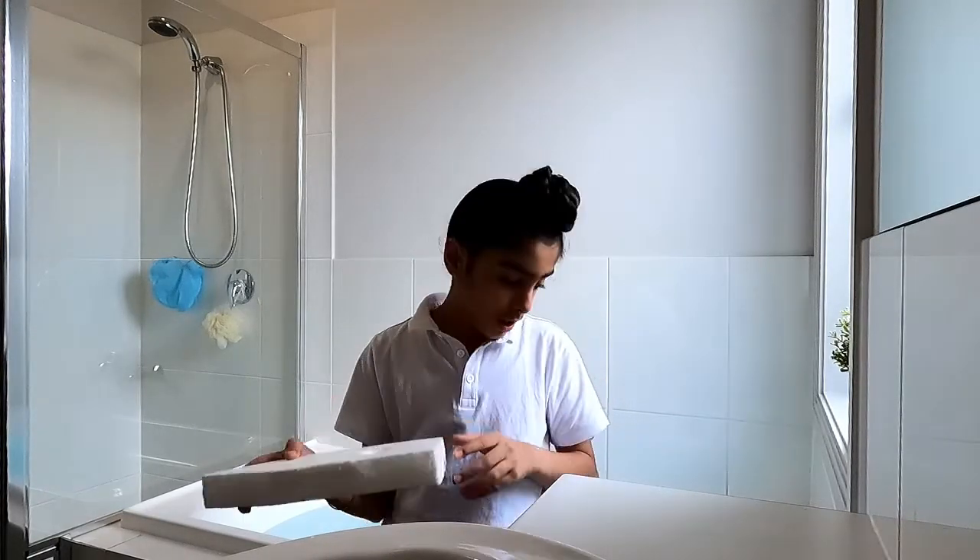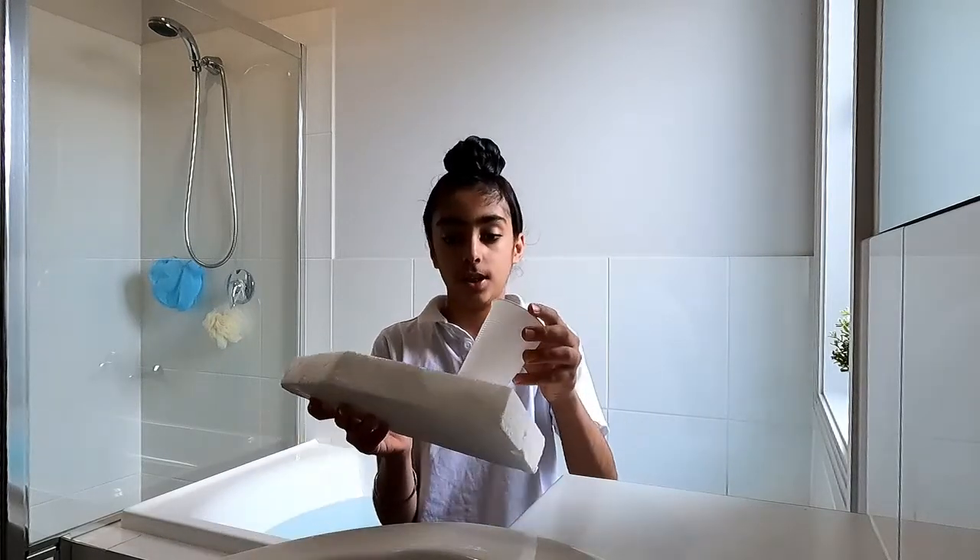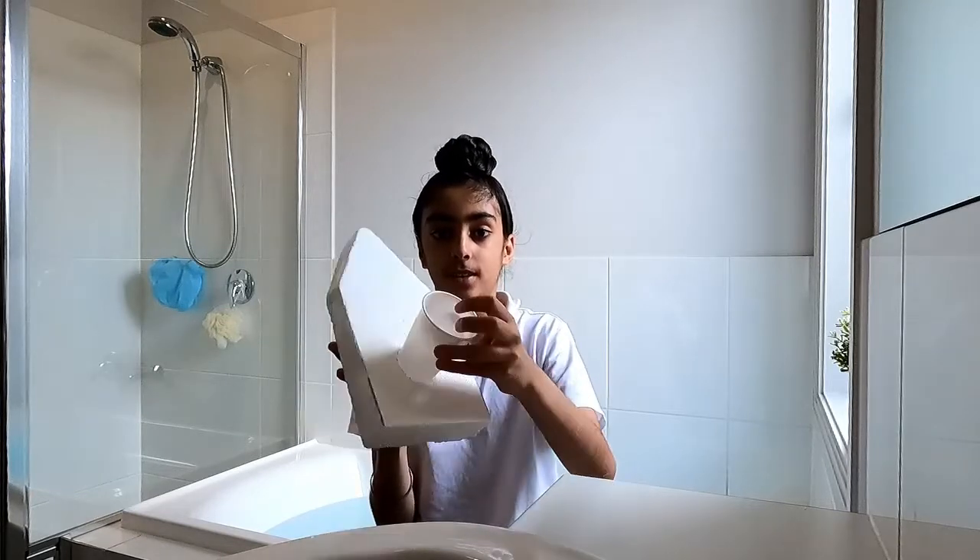First, you draw a boat shape on your foam and then cut it out. And now, get your cup and trace it and then dig a hole so it can fit like this.